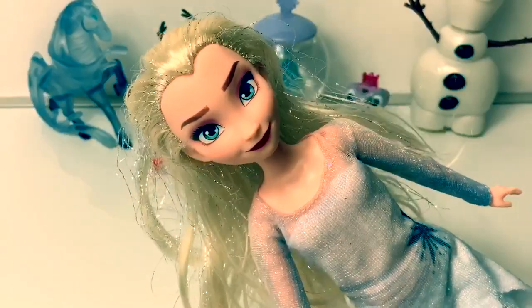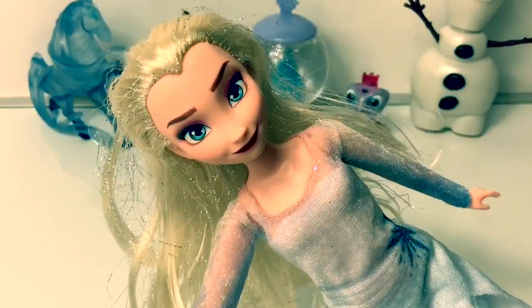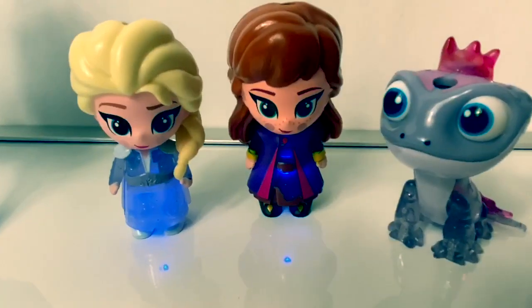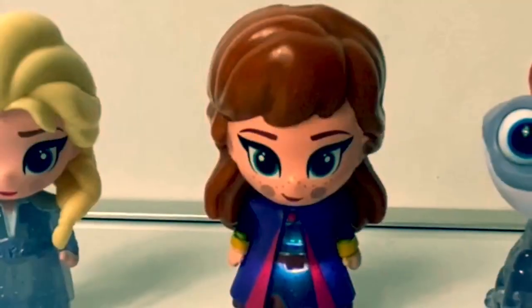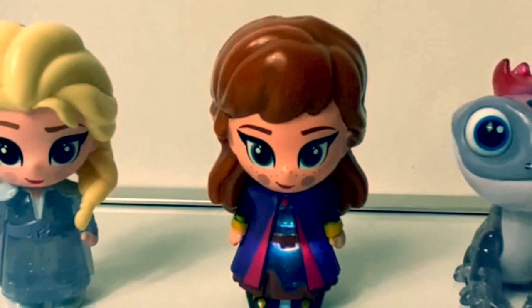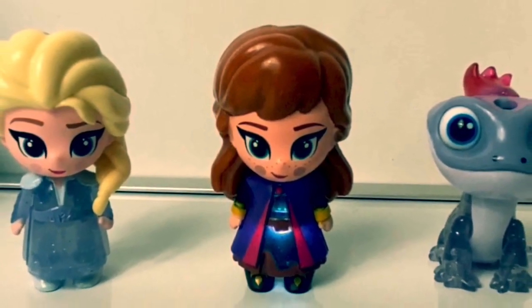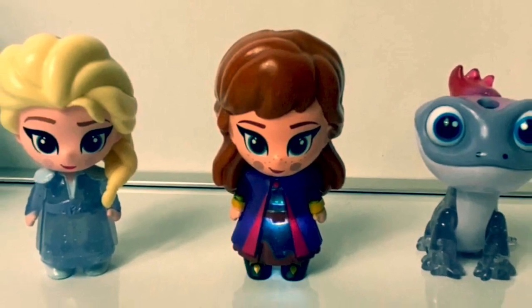And don't forget to click the subscribe button! The one down here! Click the red button! It's amazing! Thank you for coming to Fun Toys Mundo! And make sure to click subscribe to see more Frozen 2 toys! And click the bell notification so you can see all the toys and get a closer look!